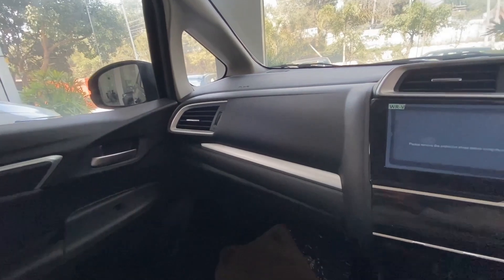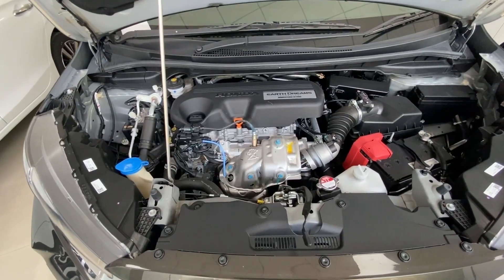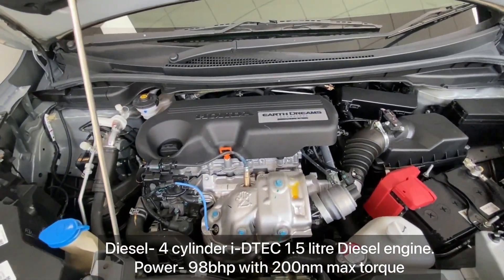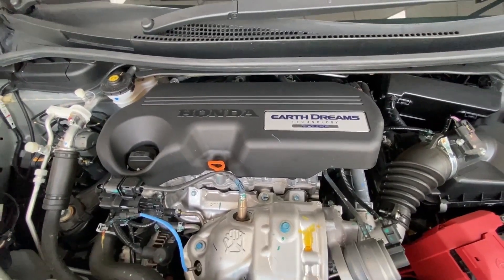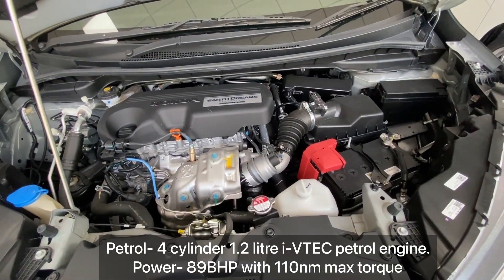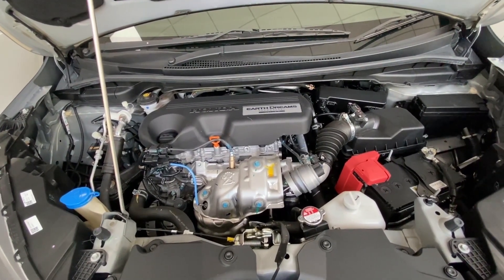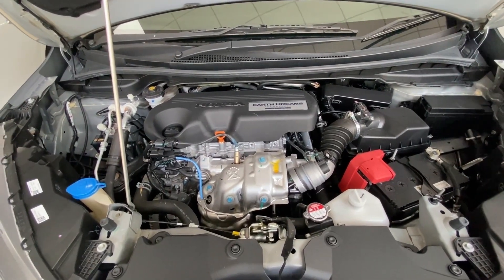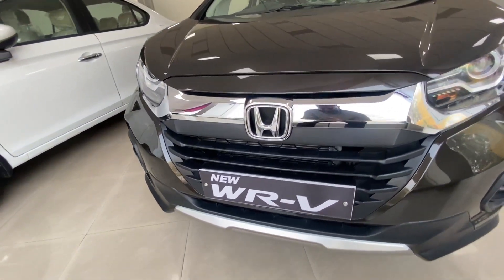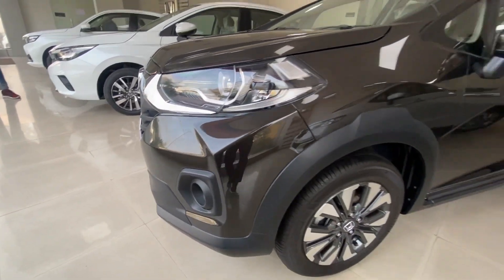Now let's talk about the engine. The diesel variant gets a 4-cylinder i-DTEC 1.5-litre diesel engine producing 98 bhp with 200 Nm of maximum torque. The petrol variant gets a 4-cylinder 1.2-litre i-VTEC petrol engine producing 89 bhp with 110 Nm of maximum torque. The fuel tank capacity is 40 litres. Diesel mileage is 23.7 kmpl and petrol is 16.5 kmpl. So guys, this is the overall information on the Honda WRV VX variant — I hope you found this video useful. If you are new, please subscribe. Thank you and see you in the next video.